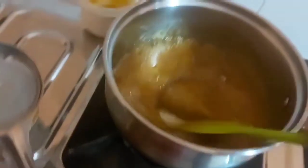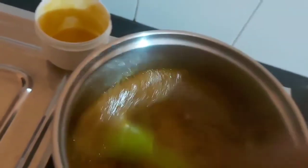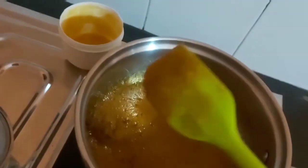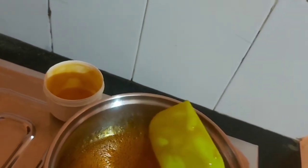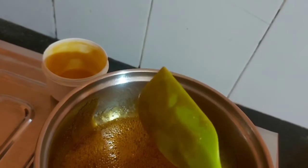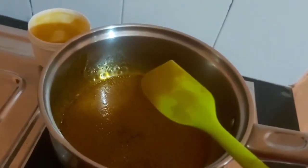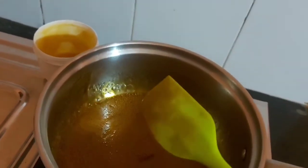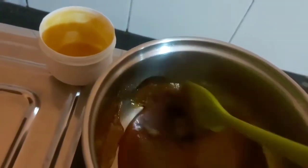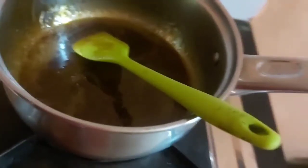You can see a good coating on the silicone spatula, which ensures that when it cools down it's pretty good. You can see a very beautiful caramelized color. If you are patient enough and make it at low flame, it takes a little more time but the color will be lighter.